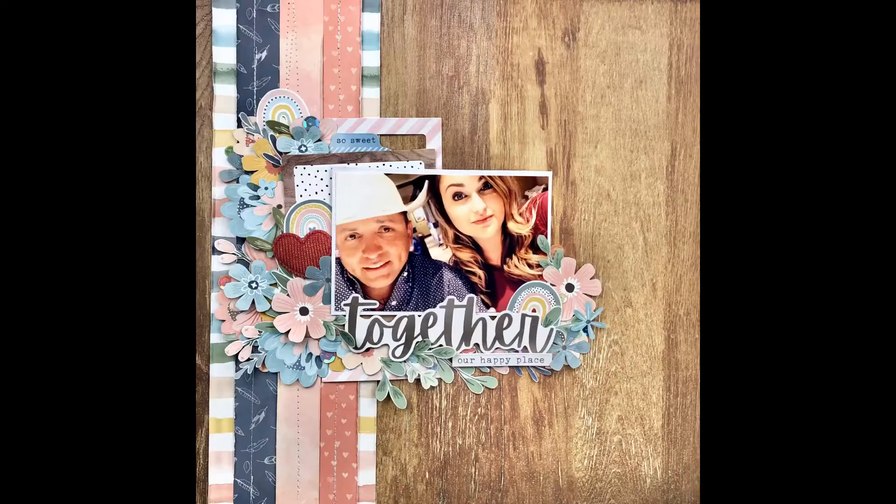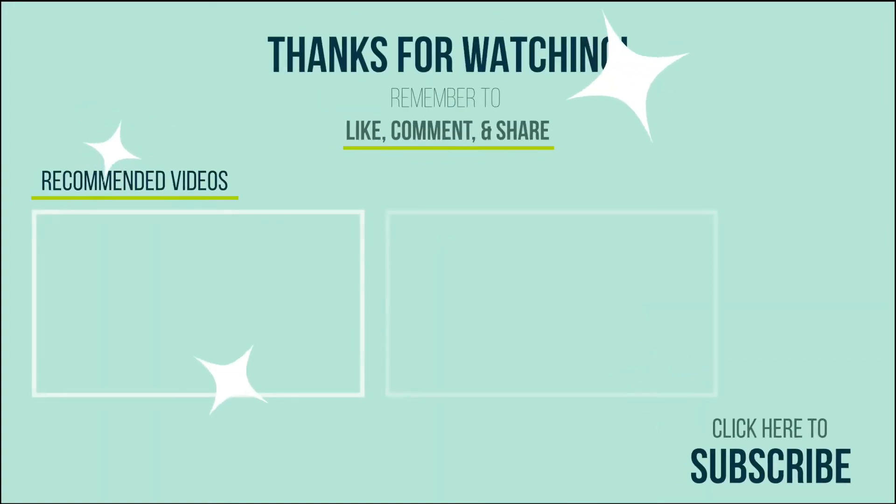I appreciate you watching. If you like this, please like and subscribe, leave me a comment, and hit that notification bell so you know when I upload new videos. Thanks, bye-bye!